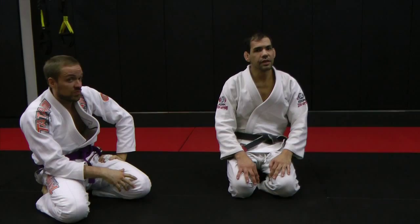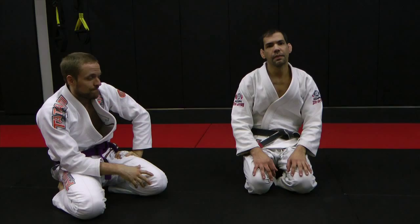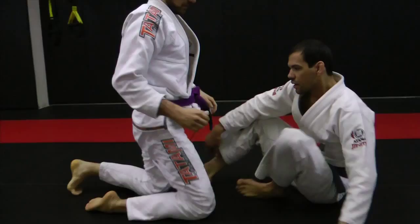Today I'm going to show two submissions from closed guard position — the overhook. Check it out, a cool way of setting it up.